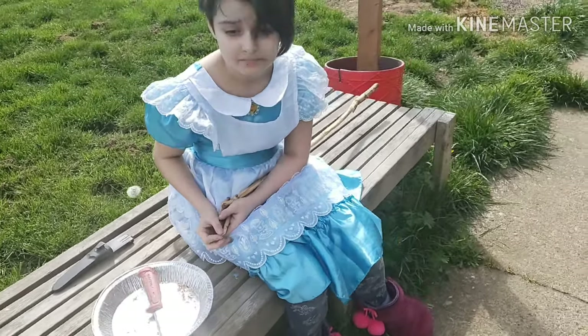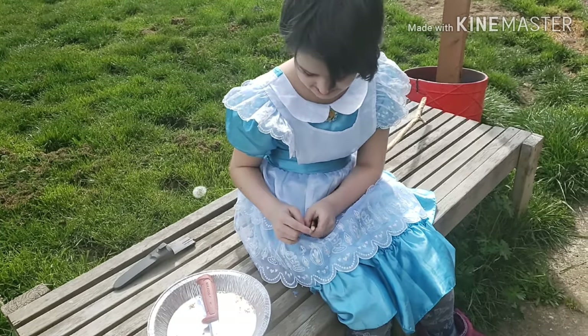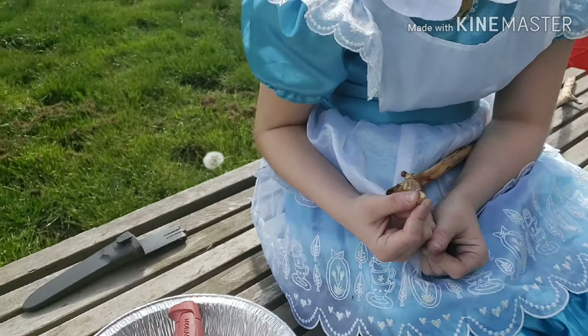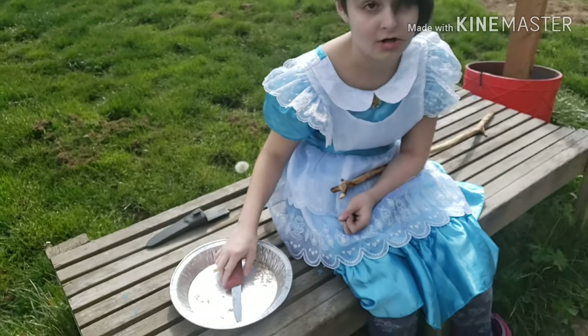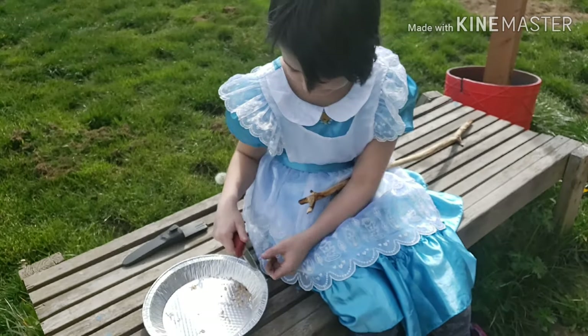What do you have to do to make a marshmallow stick? You have to make a point. How hard is it? Hard. Why is it hard? Can I pick up my knife? You can pick up your knife if you're going to be looking at it.